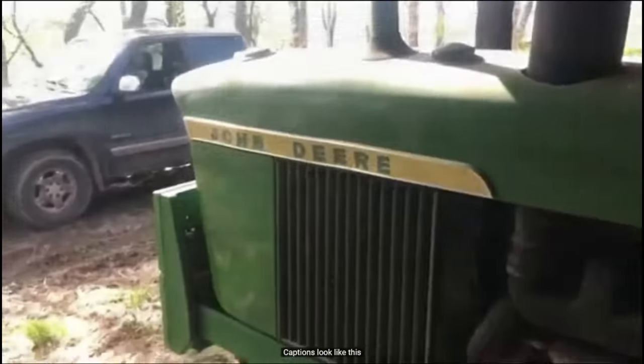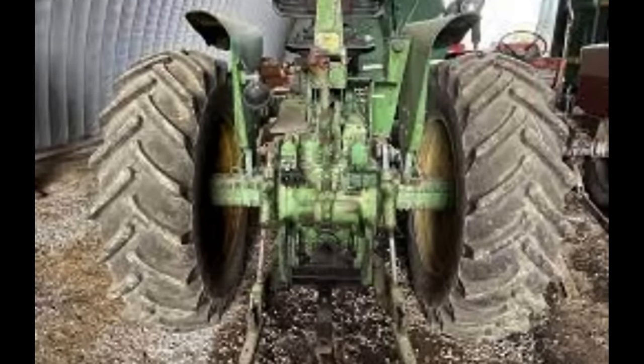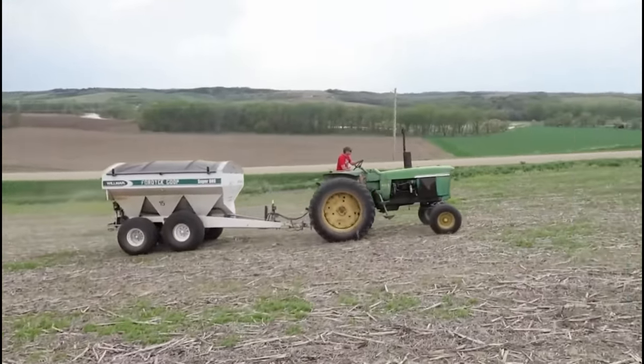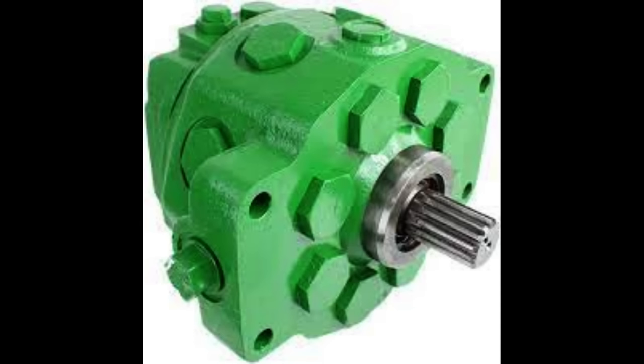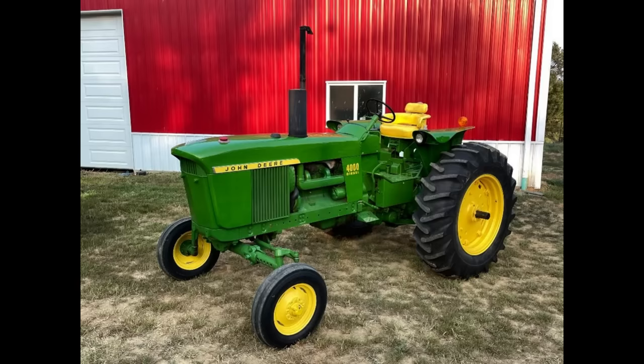Another thing that looks different is the seat suspension — it's a cheaper model and easier to produce. They also decided to remove the covers that cover the rock shaft. On the hydraulic side many things were the same, but the 4000 would come with only one selective control valve. This was often changed by operators adding a second one, and it was also offered by many dealerships as an accessory. The three-point hitch uses the same setup as a 3020.